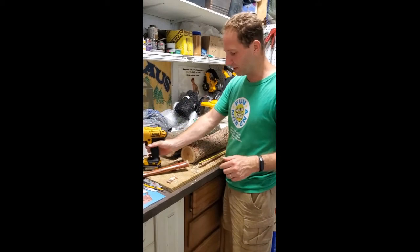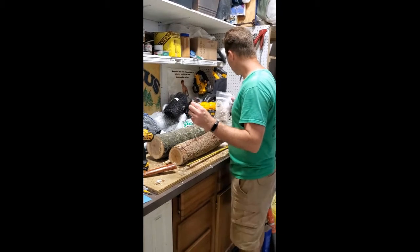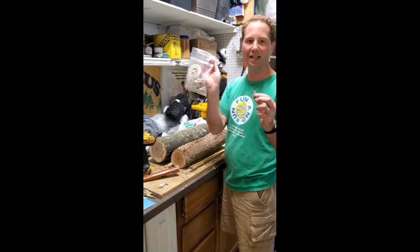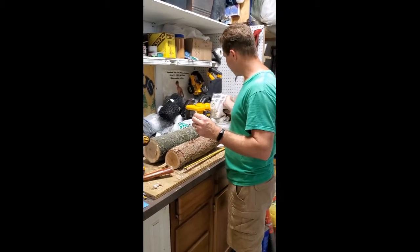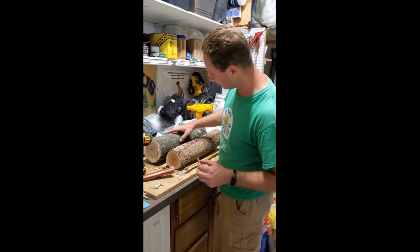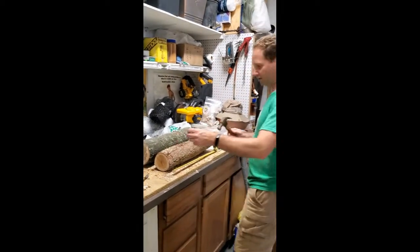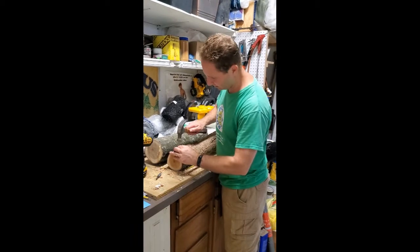Hi, I'm trying a fun new experiment. I got these mushroom dowels — this one is shiitake — and so I am inoculating this wood. I have a fresh redbud and then I also have a fresh oak, and these dowels get tapped into the wood.